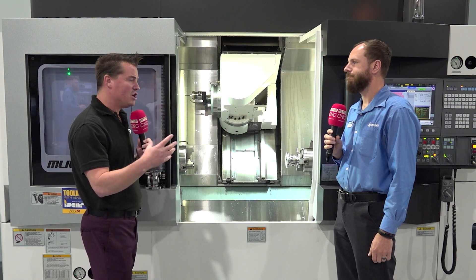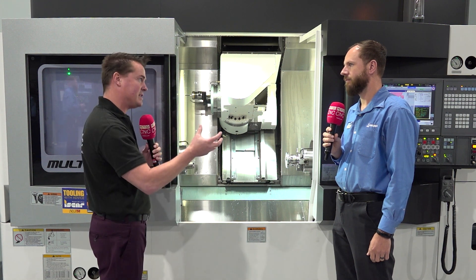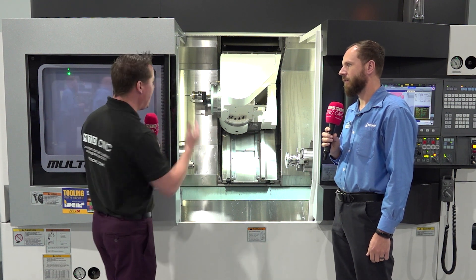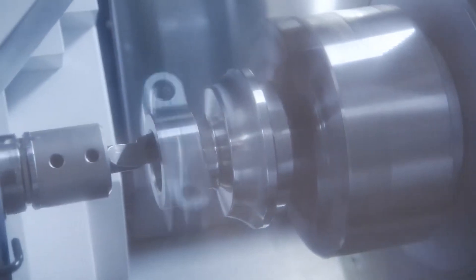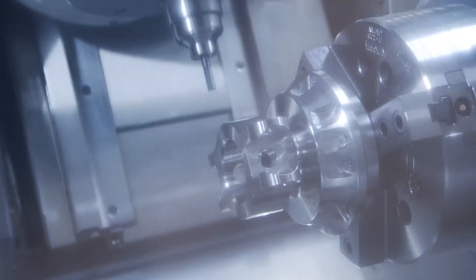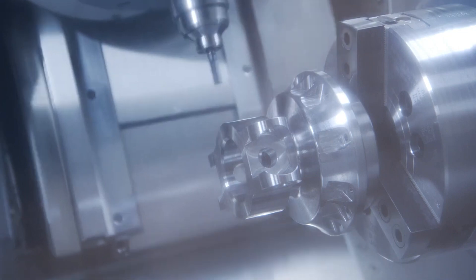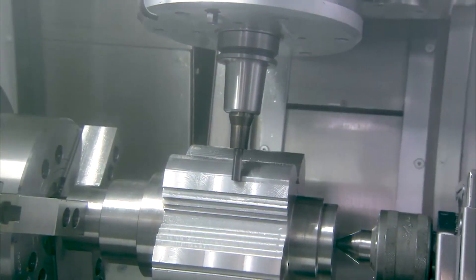My job is never to put down other machines, but if we're going to make a comparison between a standard turret that everyone knows so well and switching over to something like this — we typically have about 12 stations in a turret, sometimes a little more. But this machine has a tool changer in it as well, which allows for multiple operations. Can we talk a little bit about that flexibility?